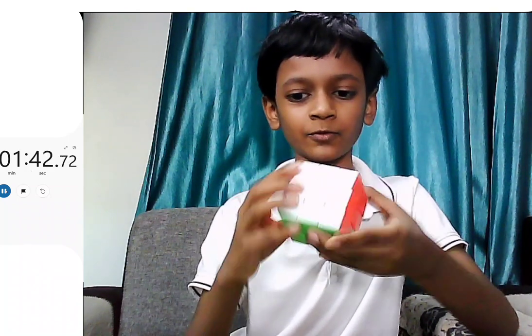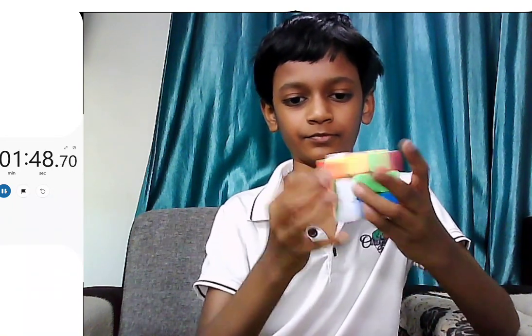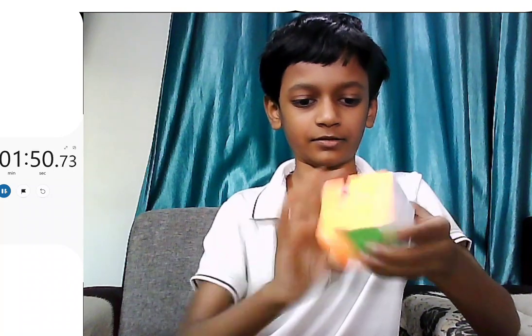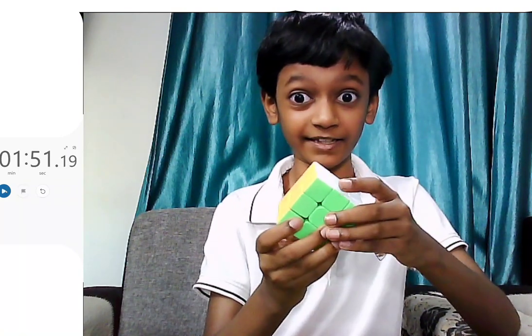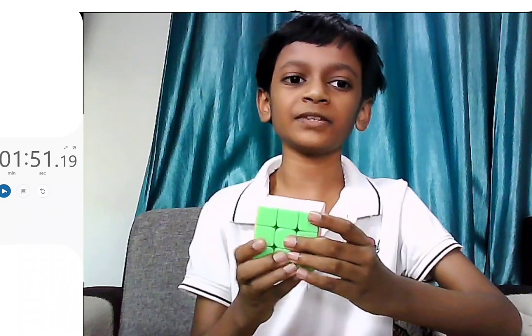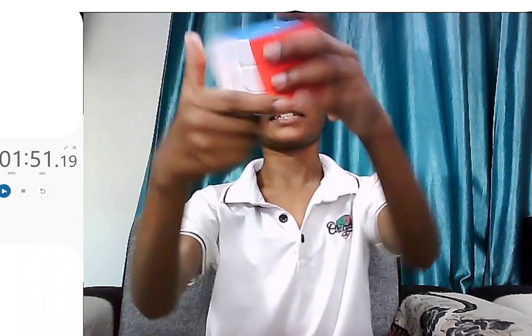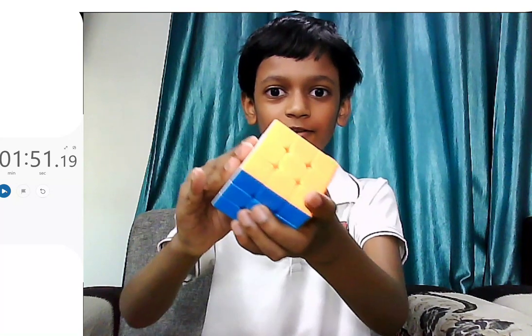I know it was very fast — I have solved it, and you can see my time on the screen which is 1 minute and 51 seconds. You can see all of the colors are matching, it's not random anymore, so that means it's solved.